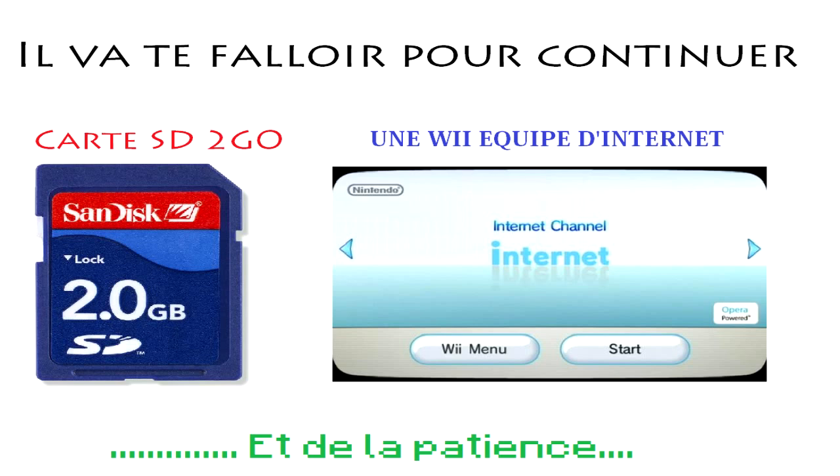Je vais vous expliquer comment pouvoir lancer des backups Wii. Moi j'ai déjà plein de jeux dessus, notamment Mario Party 9. J'ai mis l'ISO sur une clé USB de 32Go, je la mets dans l'USB Loader GX et je peux jouer. Je télécharge tous les jeux que je veux, ça marche 95% du temps. En fait, vous ne payez plus pour vos jeux Wii, c'est quand même pas mal.